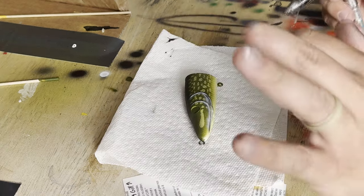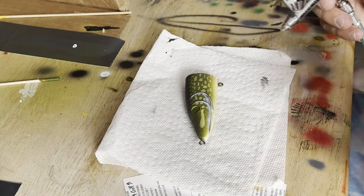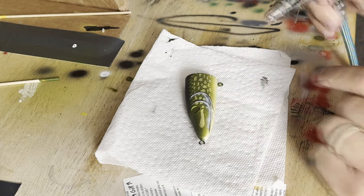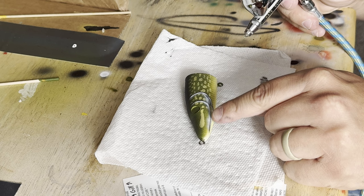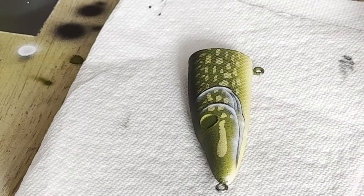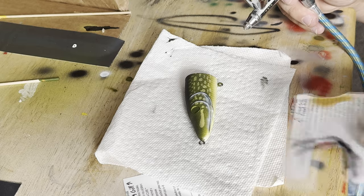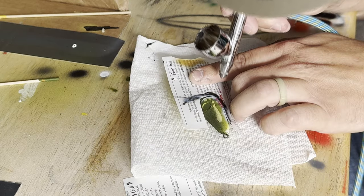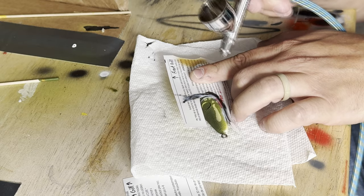All right, got gills finished. All finished with the black and white. I'm gonna go back just at the bottoms with a little bit of red — right in here, and then these little spines right there, whatever you call those. So it's just very little bits of red. Dang it, that was way too much — I hit my finger.